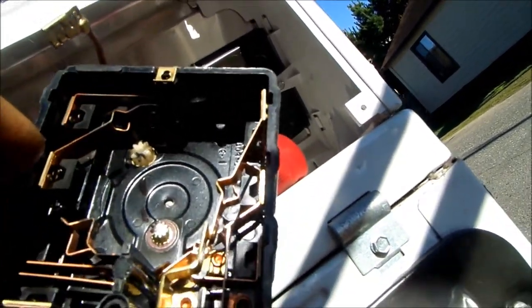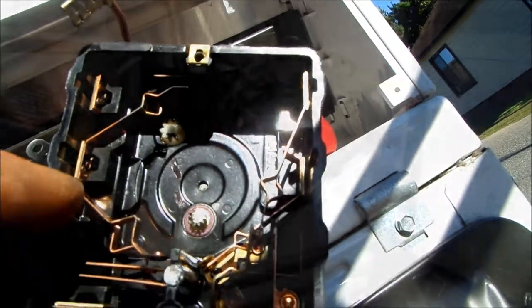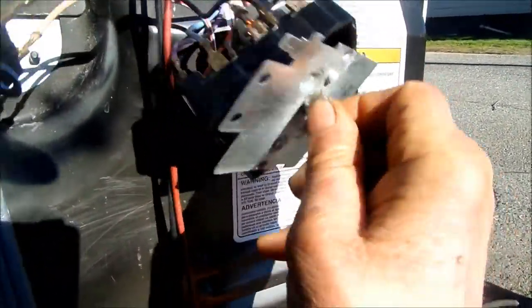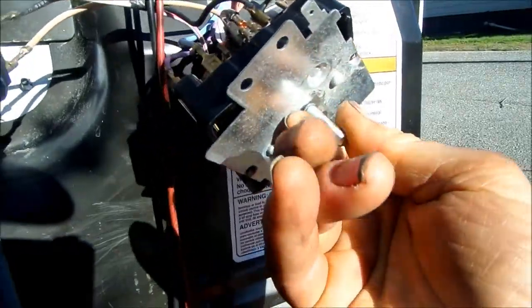I'll also close the tolerances a little bit here and here with needle nose pliers — press them together just slightly, not very much at all, just slightly.